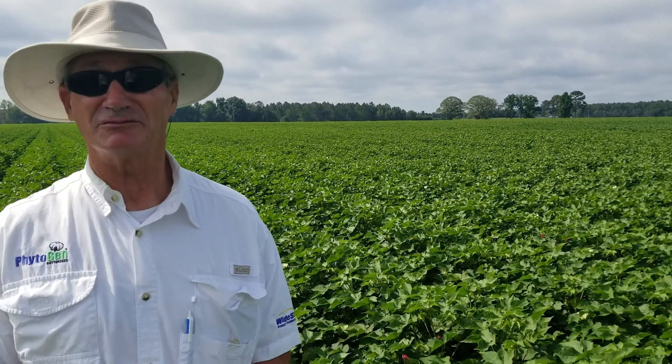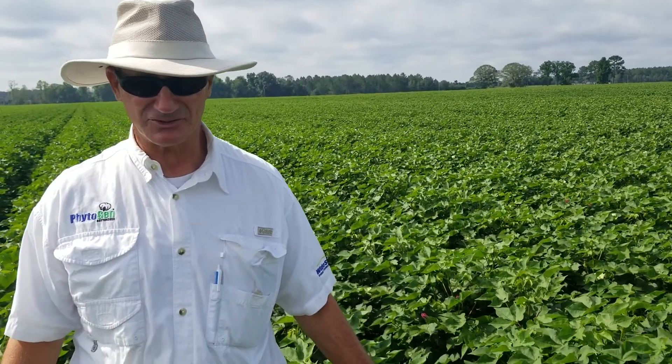I'm Steve Brown, cotton development specialist with Phytogen Cotton Seed. We are in a field in one of our innovation plots — actually in a variety, but it's still a numbered experimental line: PX5C09W3FE.